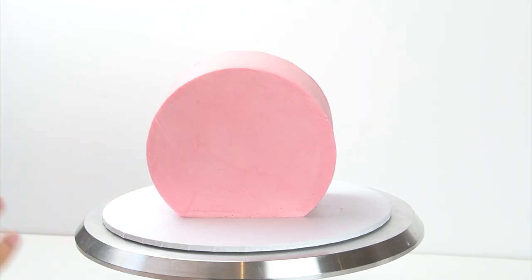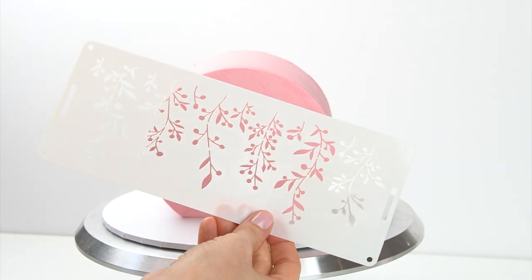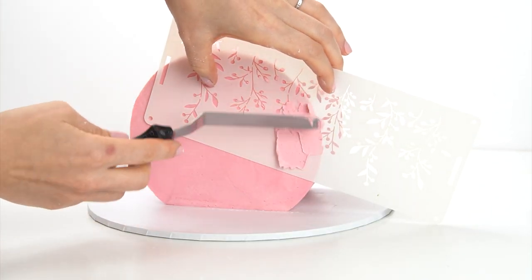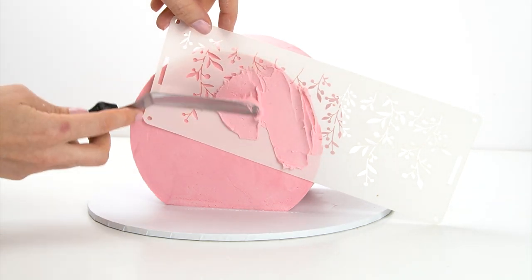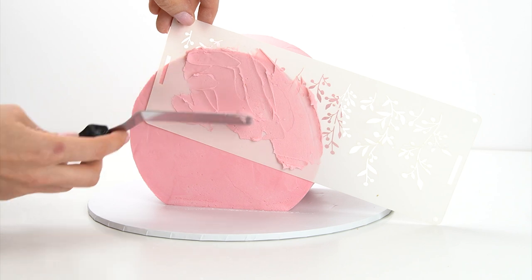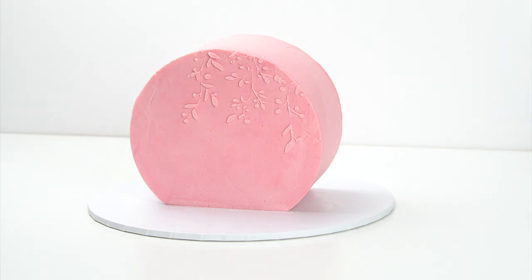You can either leave it plain or add a small amount of detail. I've got a stencil — this is the Falling Vine stencil by Lizzy Lou. I'm going to do this using the same colour buttercream as on our cake. I carefully line it up on the front of my cake, getting some of the pattern overlapping the edge, and run over it with a thin layer just smoothing it out. I then peel off the stencil and we've got this really delicate pattern of vines coming down from the top.